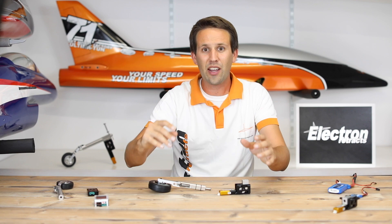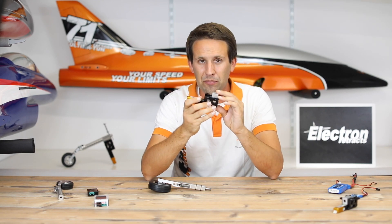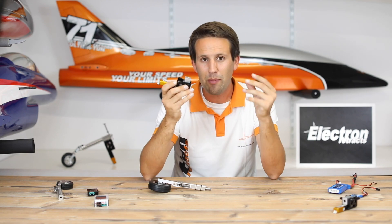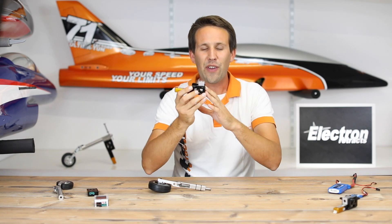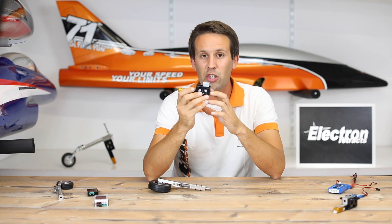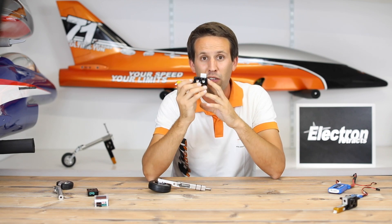Number five: check for free movement. The gear can extend and retract fully. These have been designed to absorb the impact of landing time and time again when in the fully extended position. If it isn't in the fully extended position, then all the wrong components are going to be absorbing that impact and that's going to cause damage to the retract very, very quickly.